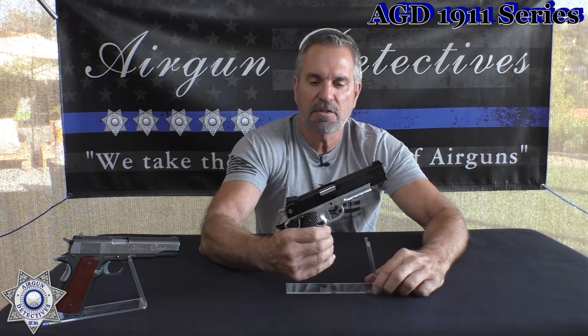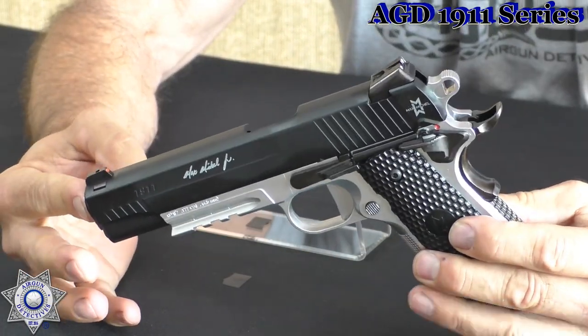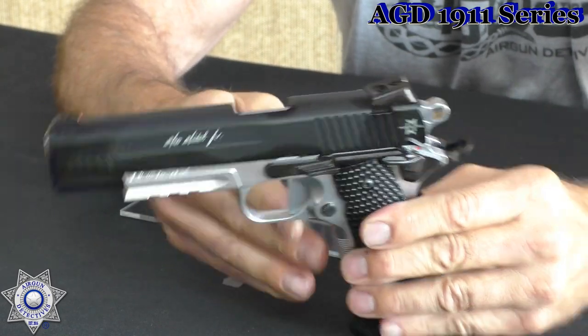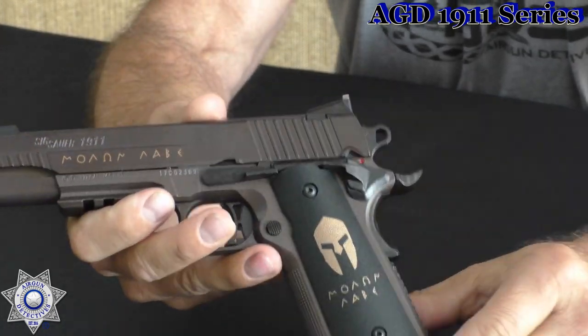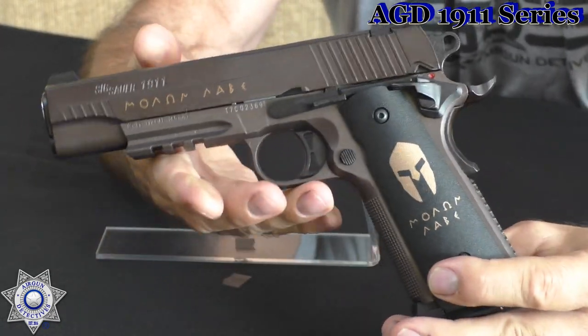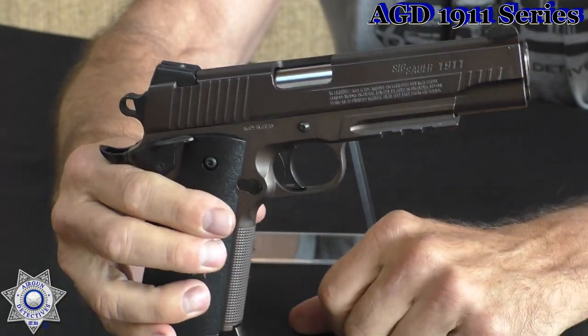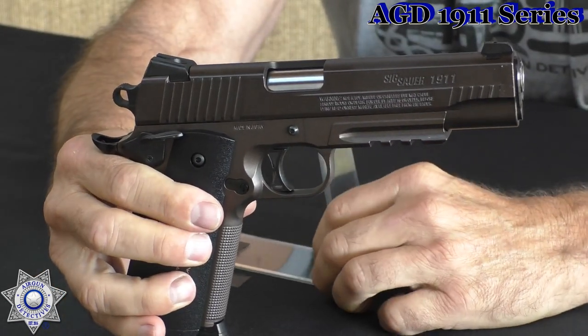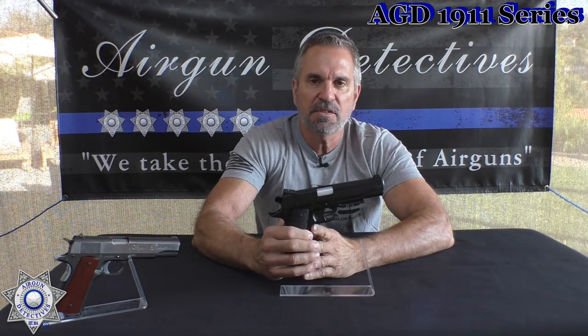This is the Max Michel version — it's pretty neat as well. These actually shoot with some pretty good velocity. Notice the flat trigger on there. Next is the Spartan version — check this one out. It's got the little Spartan helmet on the front, and it's kind of an unusual color too. Looks pretty cool.